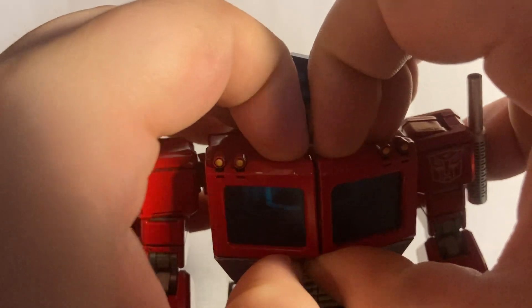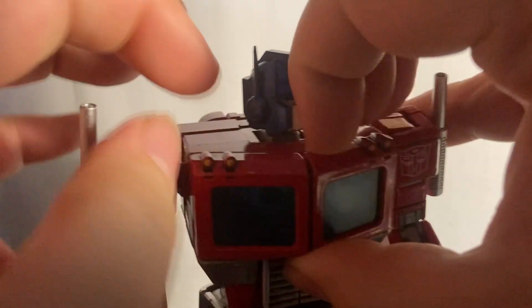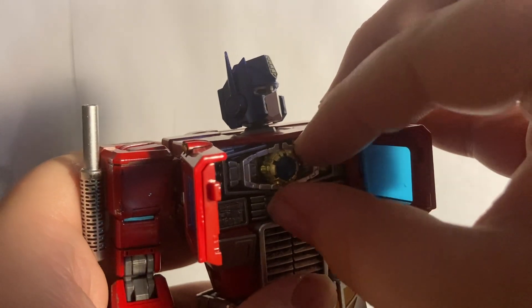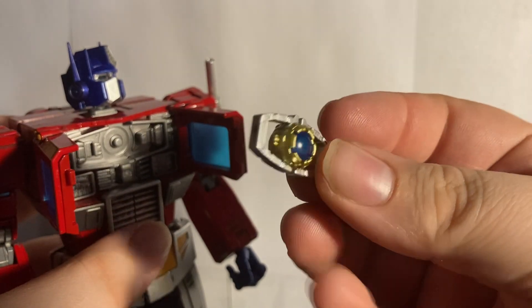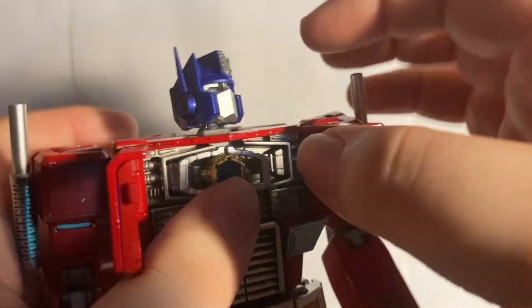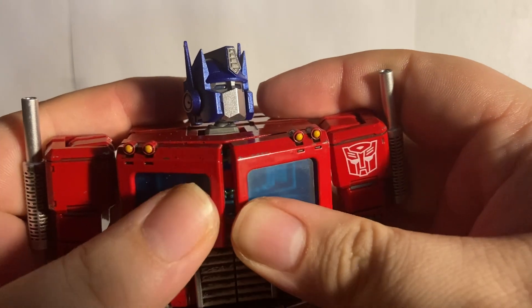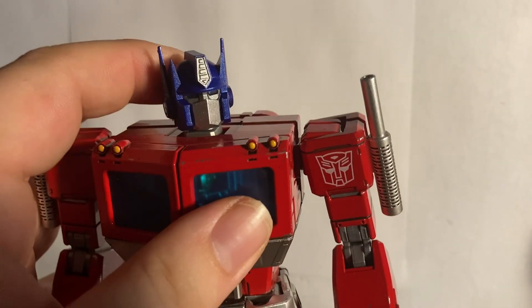Lastly for the accessories, he does of course include his Matrix of Leadership. It can be a bit of a pain to get his chest open, but it's done in a clear blue and painted very, very well — nicely detailed too. I'll just leave that in his chest for now so I don't lose it.